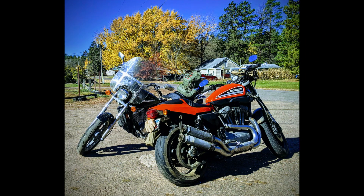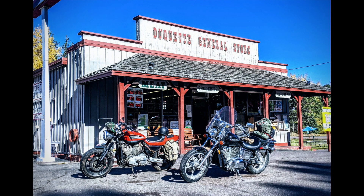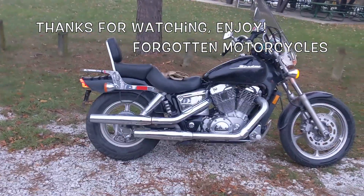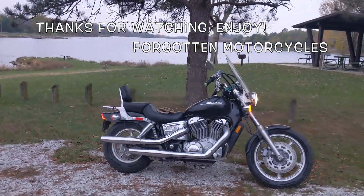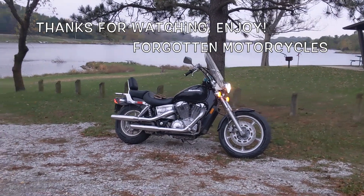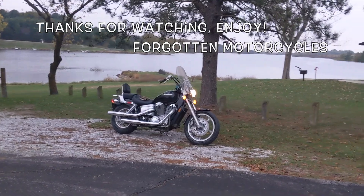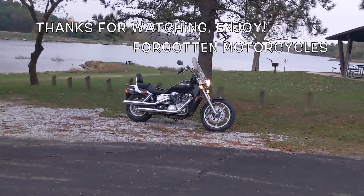I've dragged this out long enough. It's been about 85 miles since I left the house and I'm about 20–30 miles from home. It's cold — it was 45 degrees when I left. I'm going to drive this hot rod around the lake once and then head home. Y'all have a great day, enjoy.